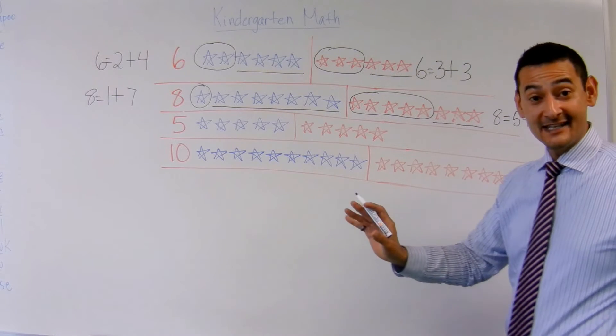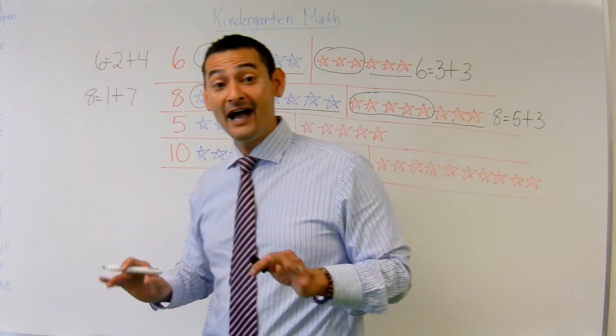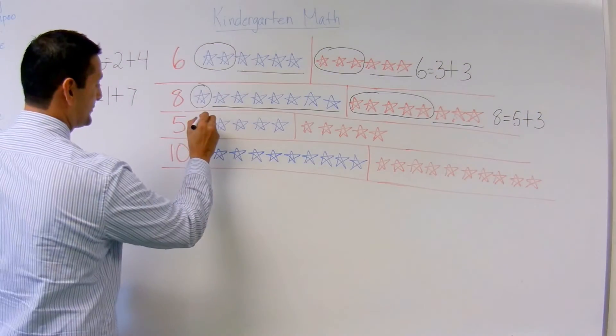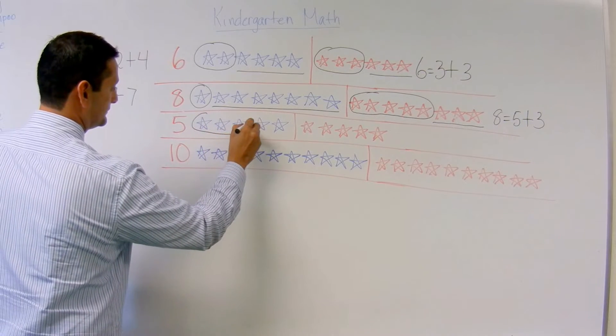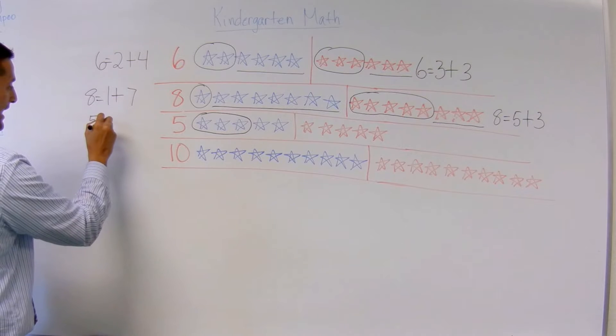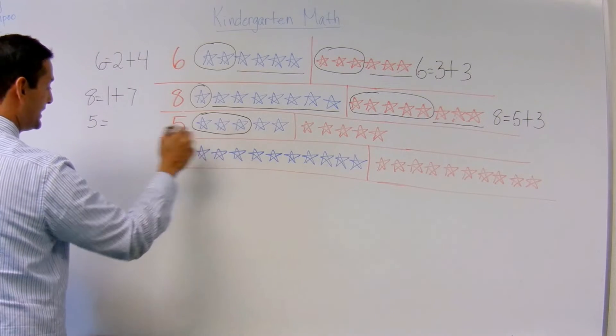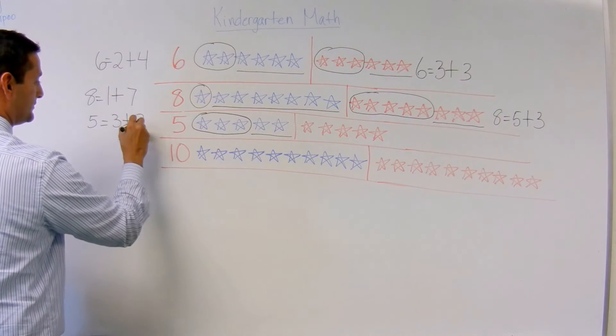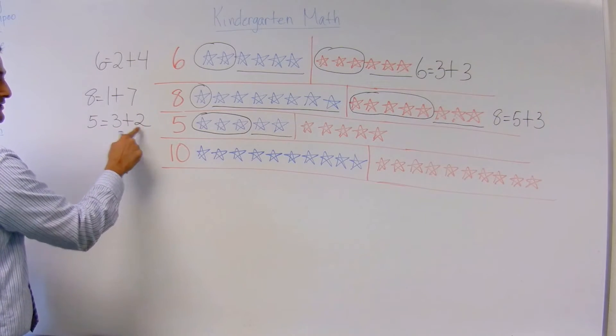Now I'm going to move over to this side and we're going to talk about the number 5 and the blue ones. Here I'm going to choose 3. I've got to write the 5. 5 equals 1, 2, 3 plus how many do I have here? 1, 2. 5 equals 3 plus 2.